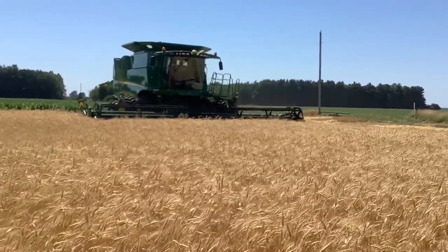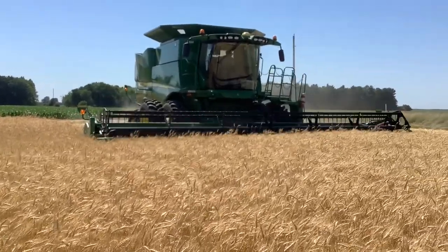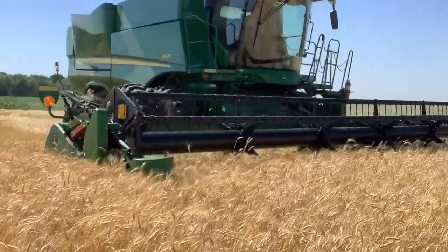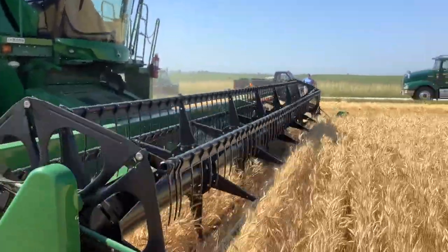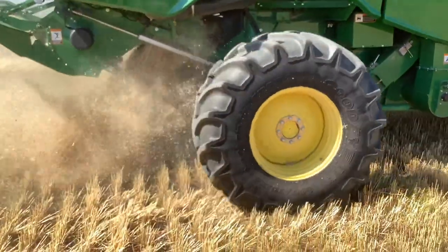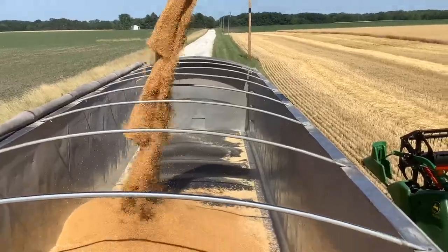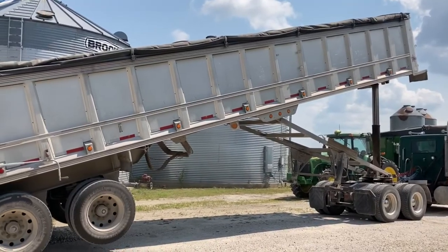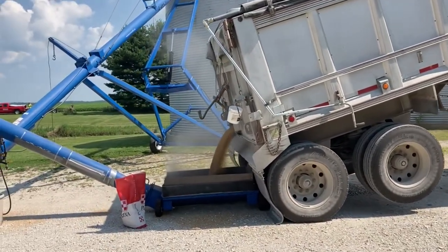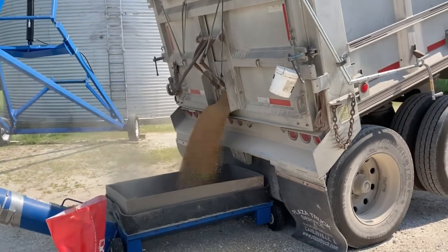Our wheat is harvested with a machine called a combine. The combine drives through the field, cuts the stalks, and separates the kernels from the rest of the plant — the same basic function we saw in our corn video. Those kernels are stored in a grain tank at the top of the machine, and once it's full, farmers unload them into wagons or semi trucks to be taken into storage. On our farm we store our wheat for a few weeks and then take it directly to a flour mill in Mount Olive, Illinois called Minnell, where they grind our wheat into flour that gets processed and sold all over the country.